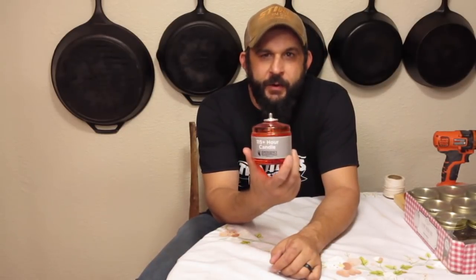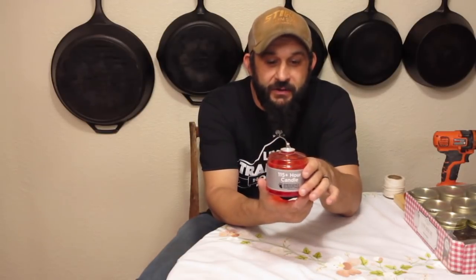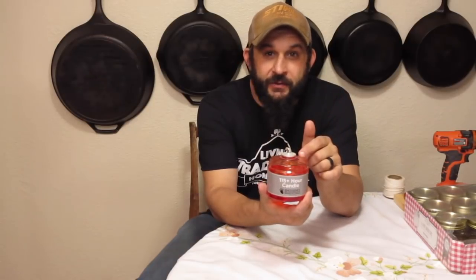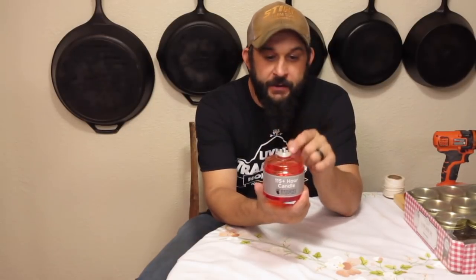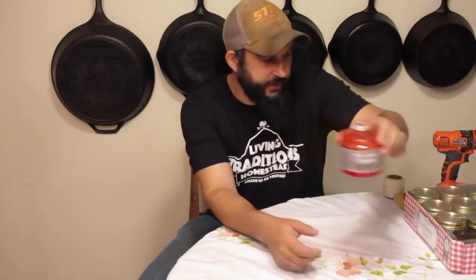In the past I've always bought these emergency candles online. This is a 115-hour emergency candle — they come in real handy. But they cost between $5 and $7 a piece depending on where you buy them; on Amazon they're anywhere from $5 to $10 a piece. So that got me thinking there's got to be a way to make these. Today I'm going to show you how to make them for about $1.50 a piece, and the best part is you can refill them — and then it only costs about $0.75 a piece to refill.